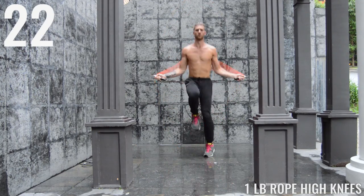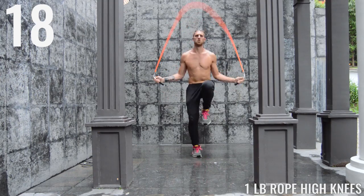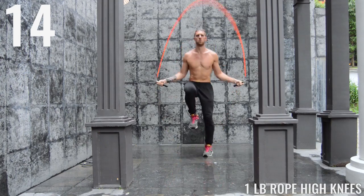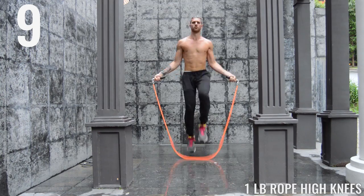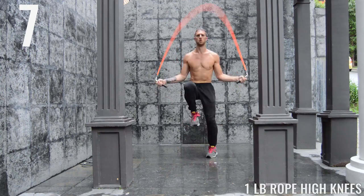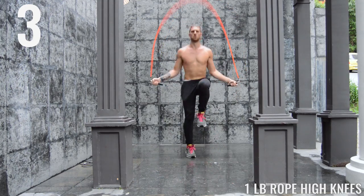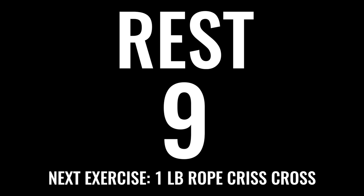As you get tired it's going to be hard to pull your knees up that high, but do the best you can. You can see here I'm doing the best I can, but on the second half of a lot of these intervals my knees get a little bit lower, but I'm pushing myself as far as I can, and that's all we expect from you. And rest.